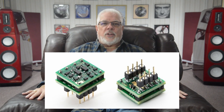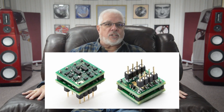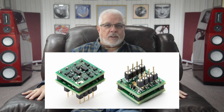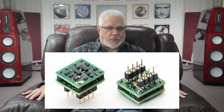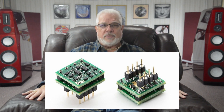Sparkos Labs sells their SS3602s for $79.80 each, or $159.60 for the pair. I was somehow granted a 15% discount of $23.94 on my order, bringing the price down to $135.66. With $6.50 for UPS ground shipping, my total cost was $142.16, and they arrived in my mailbox in a matter of days.